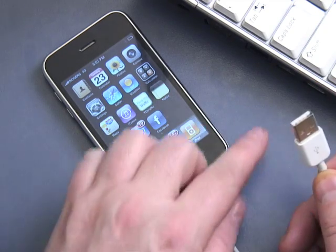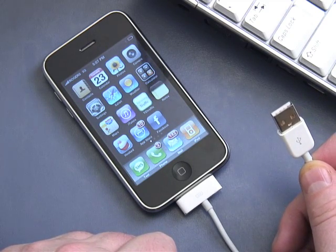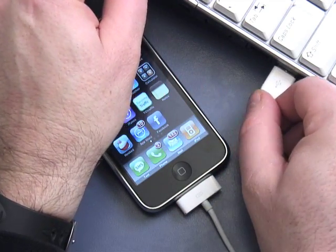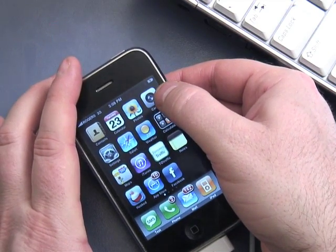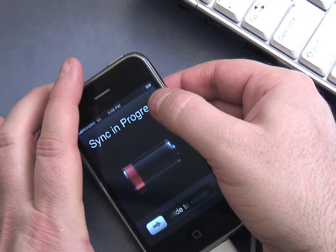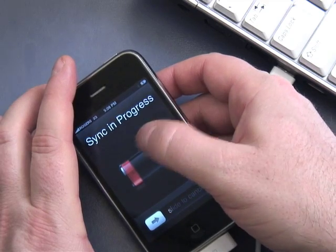The USB slot is on the side of most laptops or on the back or front of most desktop computers. This is a powered connector so it will draw power from your computer. I'll put it in here — you may have heard a little vibration. It now shows it's connected and drawing power. It will also sync with iTunes at the same time.